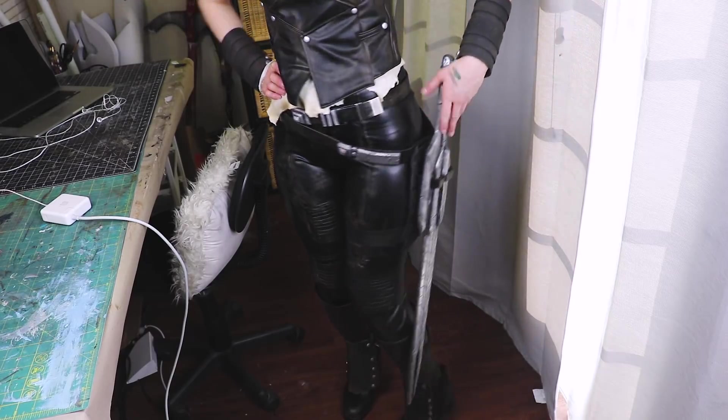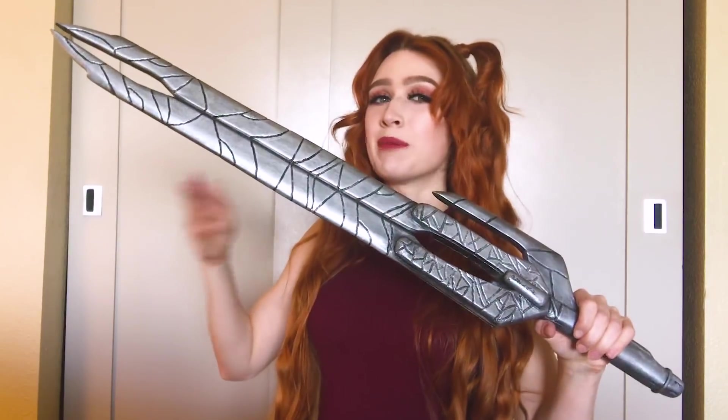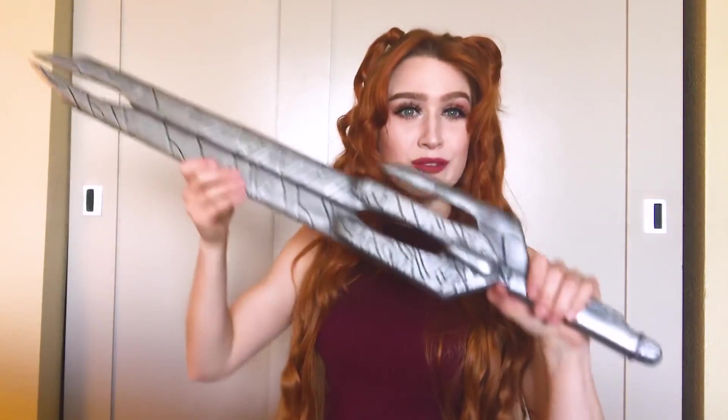I also made a Gamora costume to wear with Godslayer. So if you want to see how I made my Gamora cosplay, or if you just like cosplay in general, I hope you hit that subscribe button because I would love to see you back. We're going to have a good time here making Gamora.